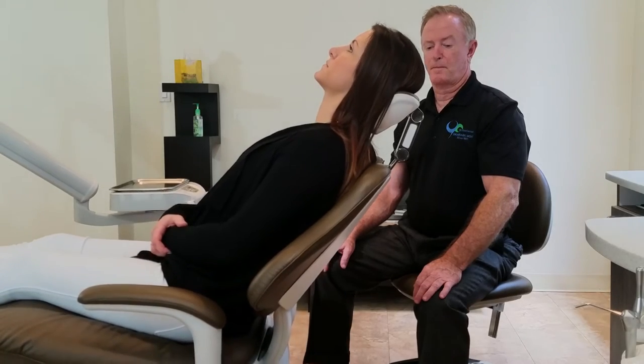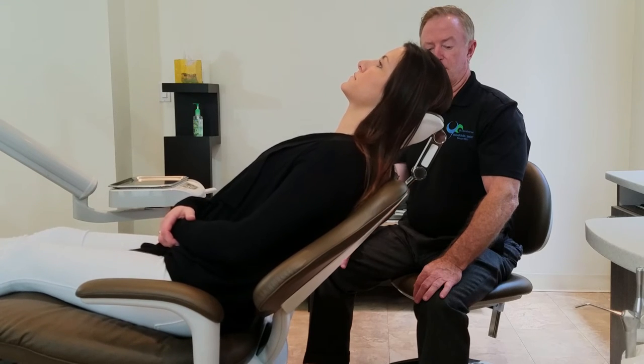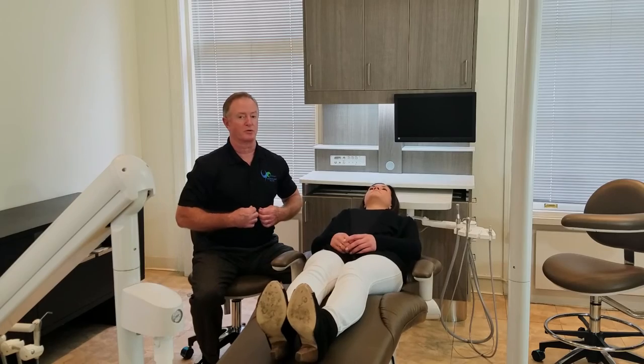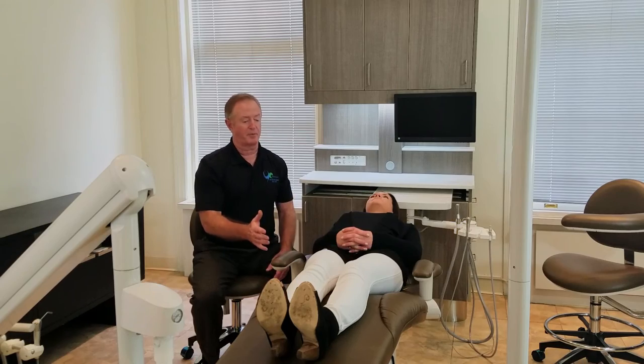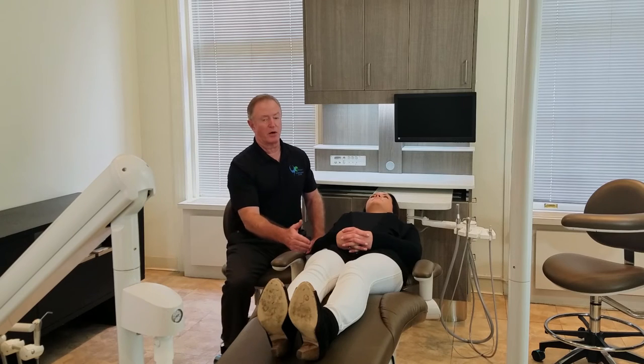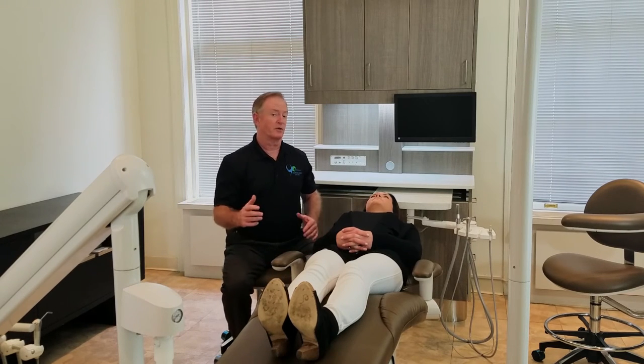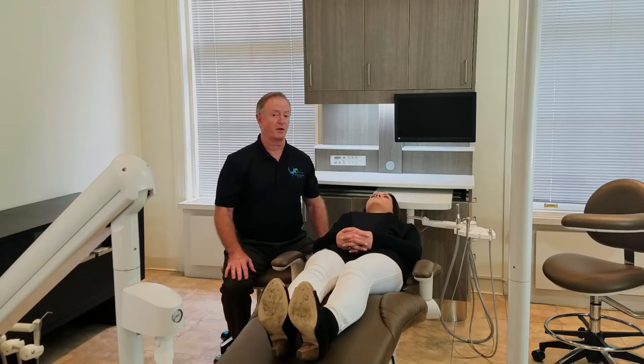Usually a good indication that the pivot point is out of place is the upper body. The upper body has clothes on, so it's going to pull or drag one way or the other. When that happens, the patient's lumbar is out of place and then in any procedure longer than 15 minutes, they're going to start moving around because they don't feel comfortable.